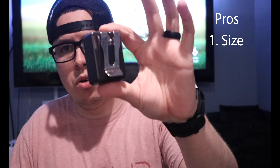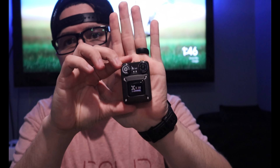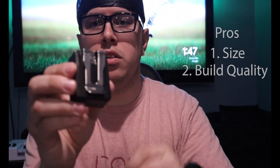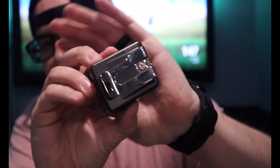First pro of this setup is its size — obviously it's wicked small. Look at it compared to my hand — it's tiny. It's a very out-of-the-way system. The clip on the back is really sturdy, really tight — all metal clip, as you can see. Very sturdy.